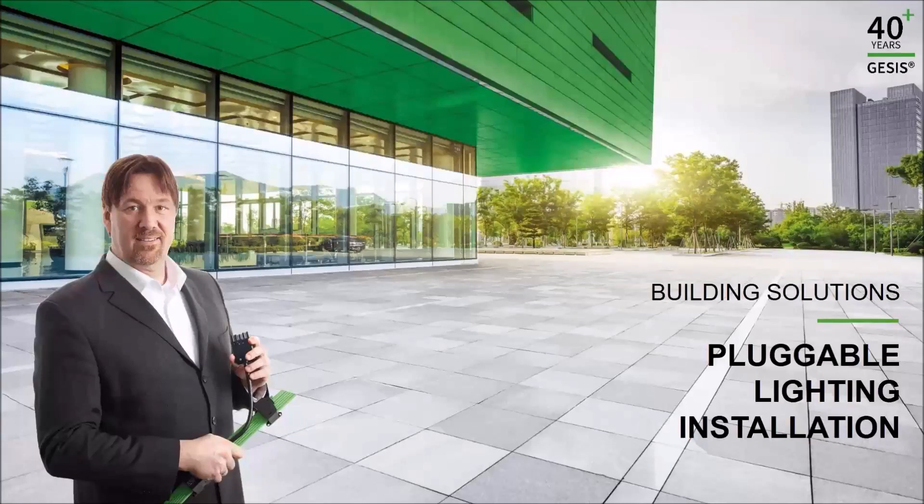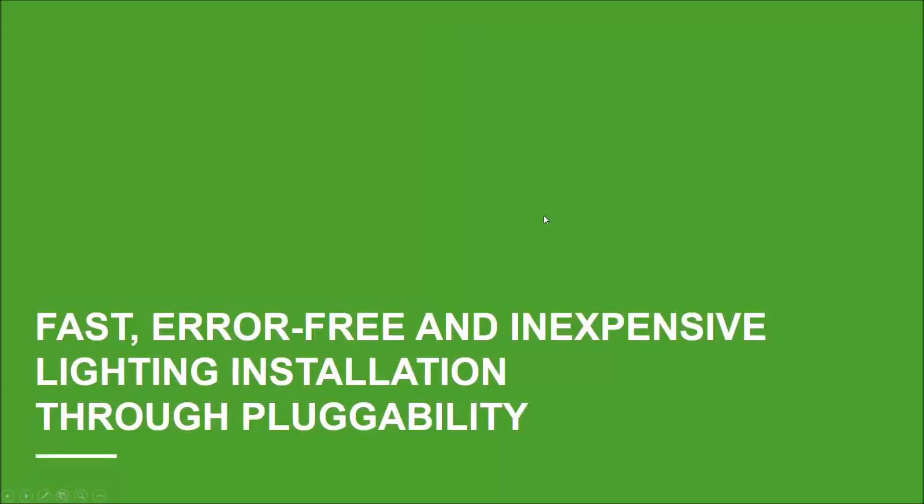Welcome to our online seminar on Pluggable Lighting Installation. In this first part, I will show you how fast, error-free and inexpensive a lighting installation could be if you work with a pluggable solution.